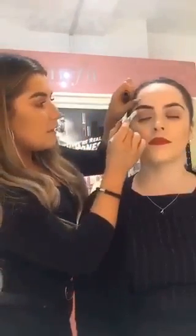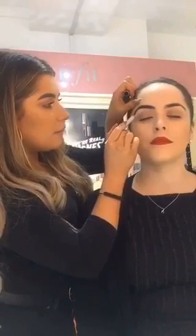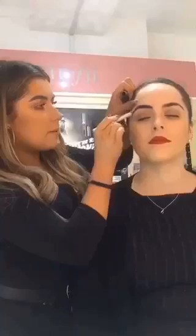So I'm going to take it underneath the brow — I'm just going to do this to make the brow stand out a bit more — and just take it along the top of the brow as well.